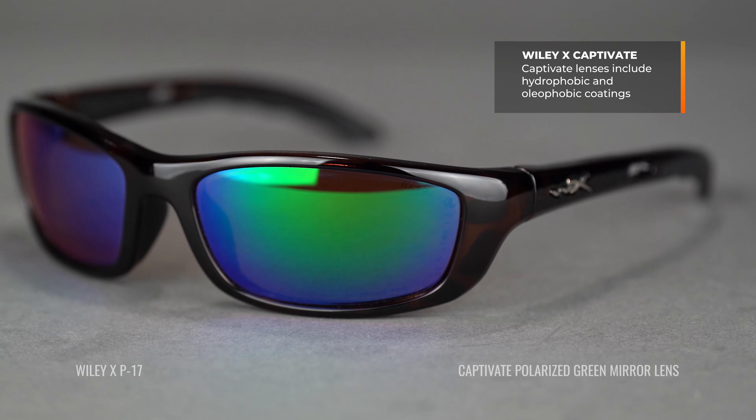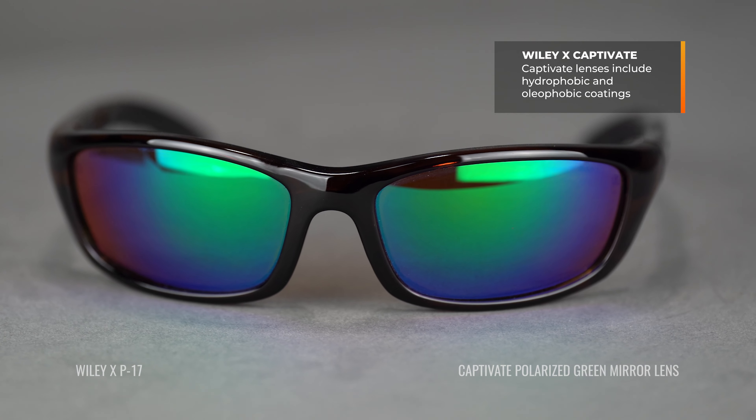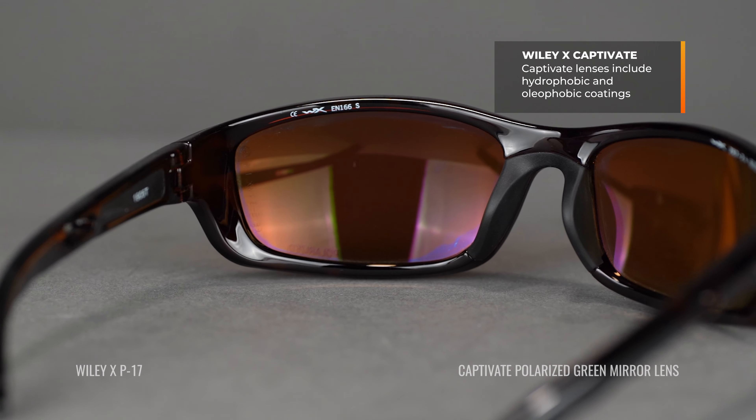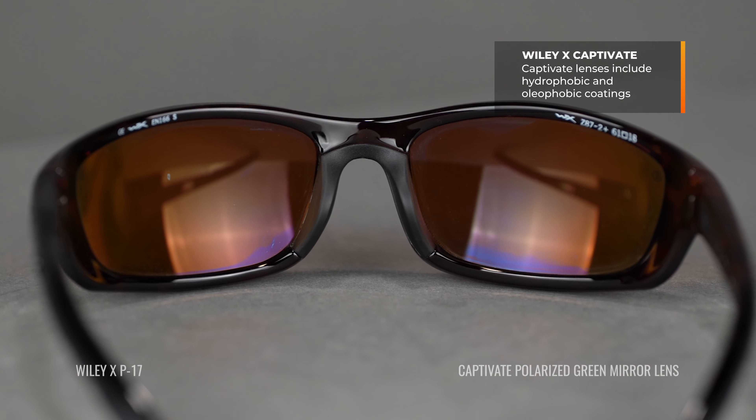Other benefits of the Captivate lens include a really good oleophobic and hydrophobic coating, which is going to help prevent water, oil, dirt, and dust from sticking to the lens. This means it's easier to clean, they stay cleaner, and they are more resistant to smudges and water spots — a nice feature that means less fussing.